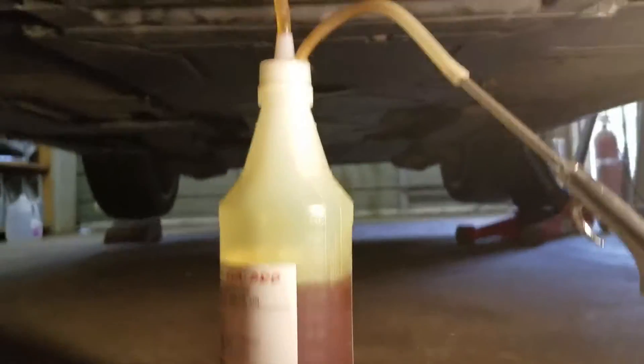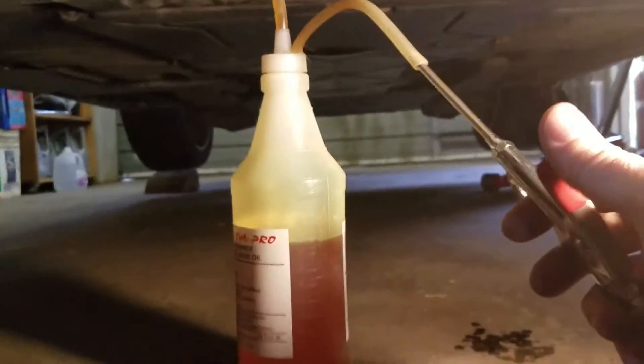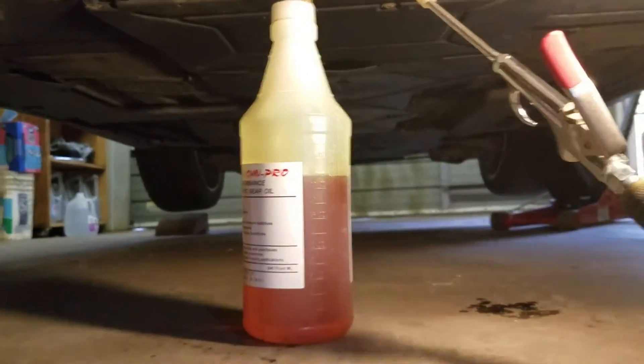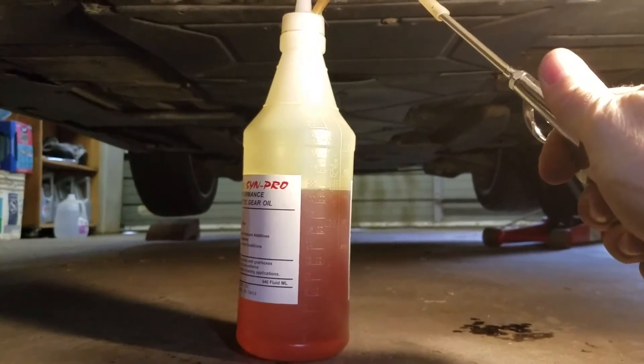Let's give this a try. It seems to be working pretty good — you just got to be real gentle with the air. Okay, so I'm putting a little bit of air in.